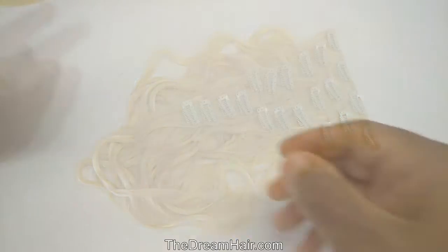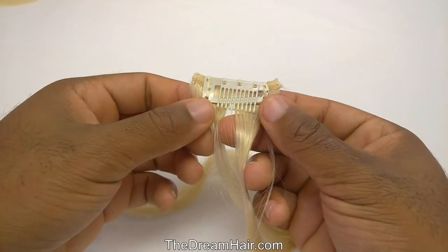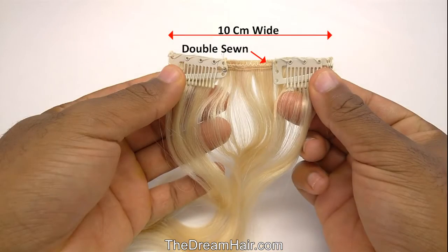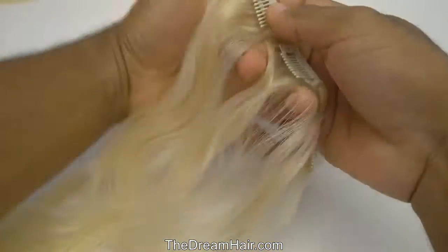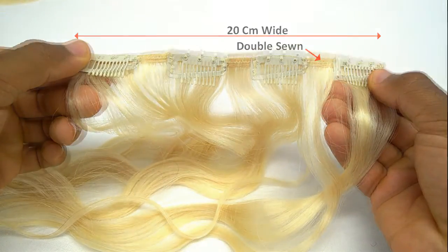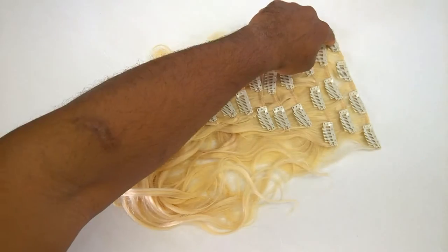Here we have a set of 10 piece single weft clip-in hair body weft, which is 100% remy virgin human hair. It consists of 4 single wefts double sewn of 5 cm each with 1 clip attached, 3 single wefts double sewn of 10 cm each with 2 clips attached, 2 single wefts double sewn of 15 cm each with 3 clips attached, and 1 single weft double sewn of 20 cm wide with 4 clips attached. So there are 10 wefts making it a set of 10 piece single wefts with 20 clips altogether.